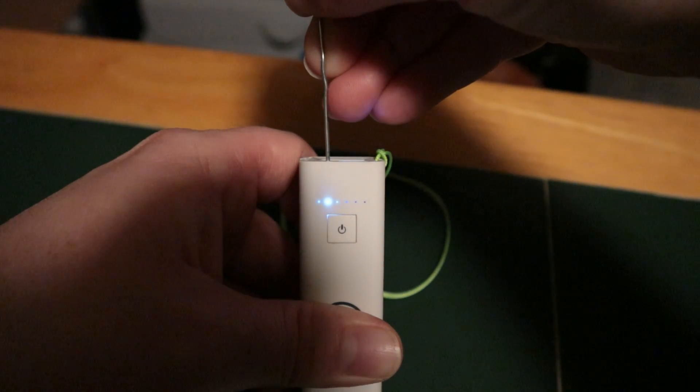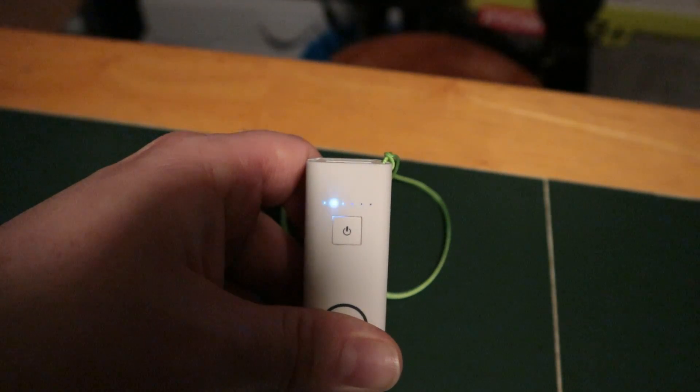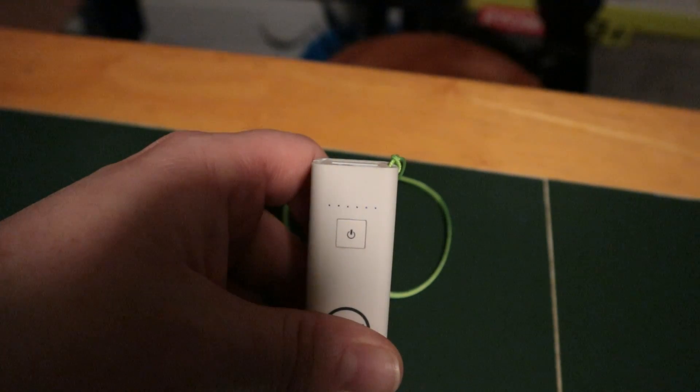And once that rapid flash starts happening, you can go ahead and remove your reset tool. We are going to wait for the status LED to do its thing. So it went from a rapid flash to a solid. What this is doing is factory resetting the NetTool. You can see we have a solid LED here, now a little bit more of a rapid flash, and now the normal boot-up flash that we would usually see.